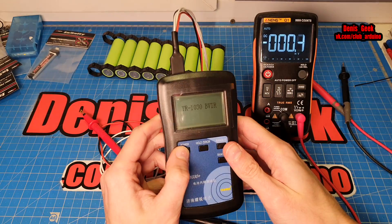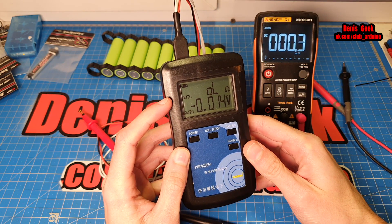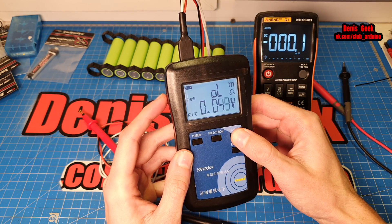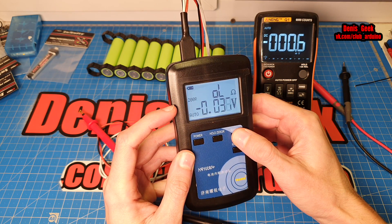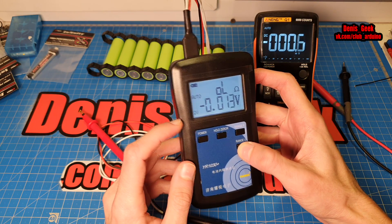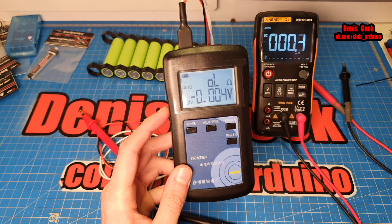Теперь давайте включим прибор. Зажимаем кнопку Power — он загружается. После включения у нас доступны два режима: Авто — это автоматический выбор, также можно выбрать вручную Range: 20 миллиом, 200 миллиом, 2 Ом, 20 Ом и 200 Ом. Аналогично для диапазона напряжения: 2 В, 20 В, 28 В максимально и автоматический режим. Поставим автомат.